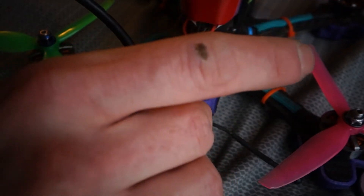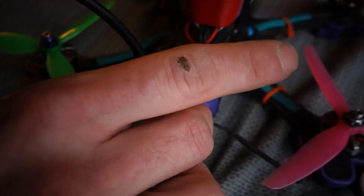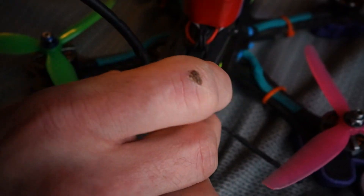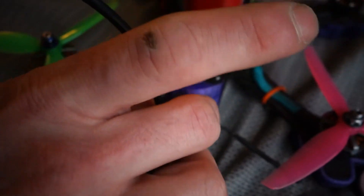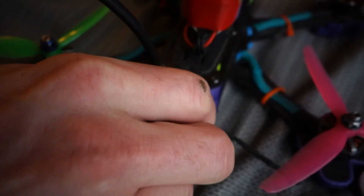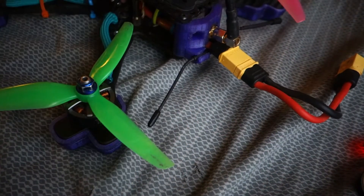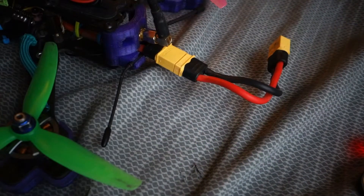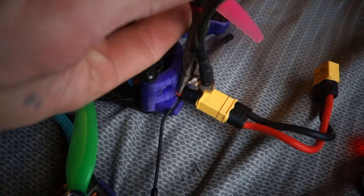Honestly, had I just put some Loctite on it to begin with I may have never had this issue at all. But I never use Loctite — like never ever — probably one of many reasons why I have these stupid little inconvenient issues like this.